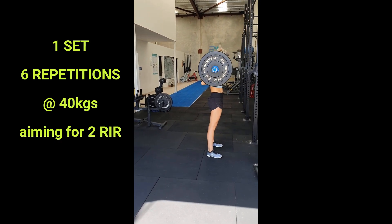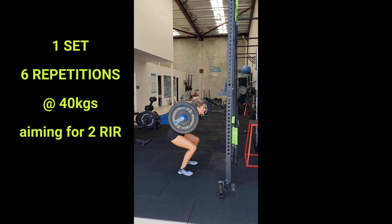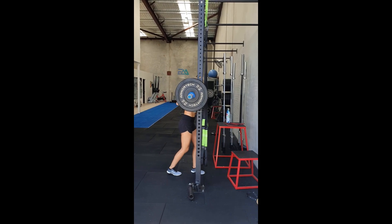Let's go through an example. Let's say I prescribed you one set of six repetitions of squats at 40 kilos, aiming to leave you with two reps in reserve. You load up the barbell to a total weight of 40 kilos, complete the six squats, and when you re-rack the weight you think about how many more repetitions you could have done at that weight with the same technique. If you felt like you could do another three repetitions with good form before failure, your reps in reserve is three. Since I was aiming for two reps in reserve, you would need to increase the weight a little to hit the target.